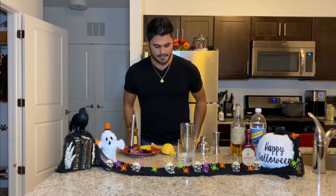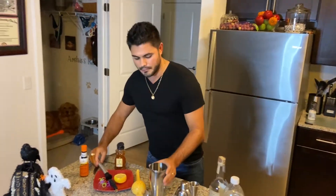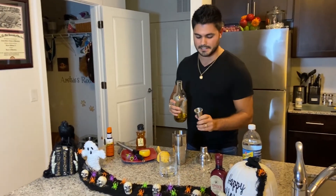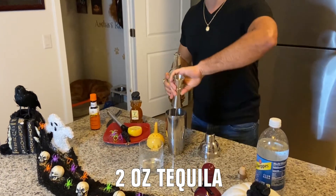Let's go ahead and muddle these ingredients up. We're gonna throw in some ice in our drink. Now for the good stuff — we're gonna throw in some tequila. Right now we're using some Narjo tequila. What's cool about this cocktail is that you could also use some mezcal to give it a nice smoky flavor. We're gonna do two ounces of tequila.